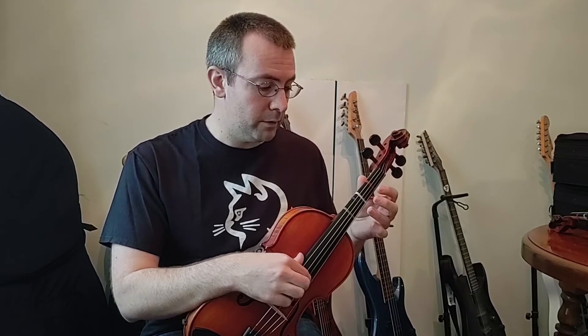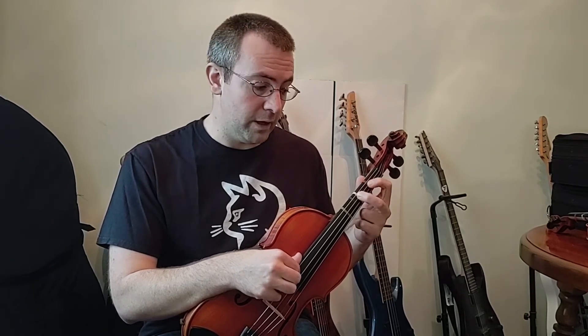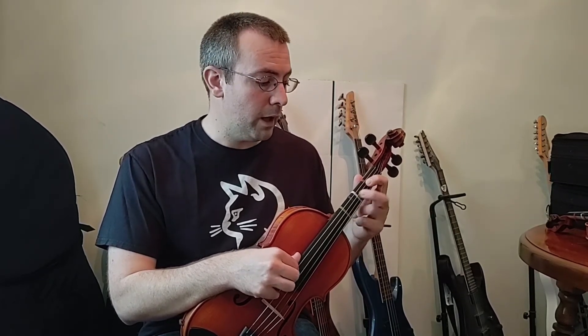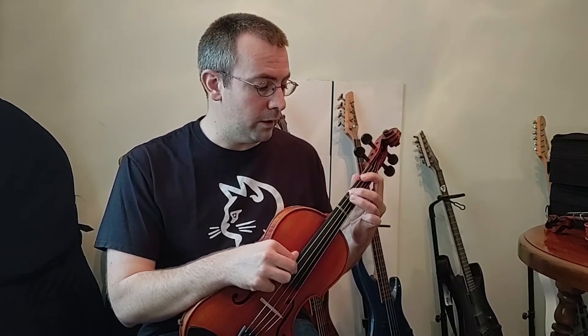Back down: C, B, A, G, F natural low two, E, D, C, then make sure you use a nice regular high two for B natural, A, G, F, E, D, and C.